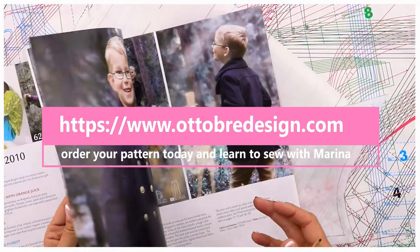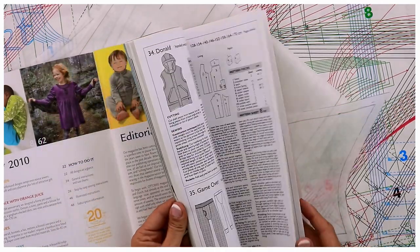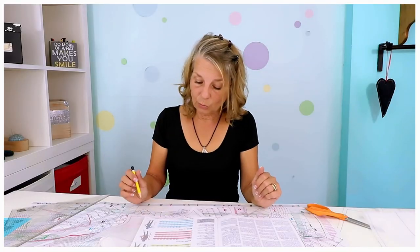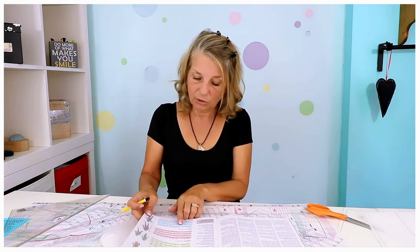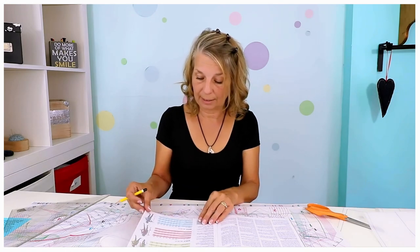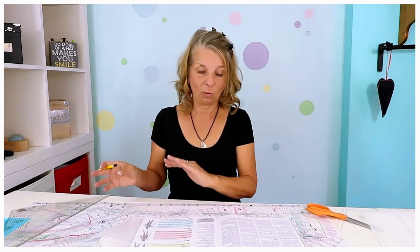The first thing you have to do when you work with a pattern magazine or any other pattern is that you have to decide on the actual size. So you've got to go to page 25 and find out what size you need. You should have quite a lot of ease in a coat — 8 to 10 centimeters, that's about 4 inches. I'm going to make it for a girl and I'm going to do size 146 so that it fits her next winter and the winter after that.